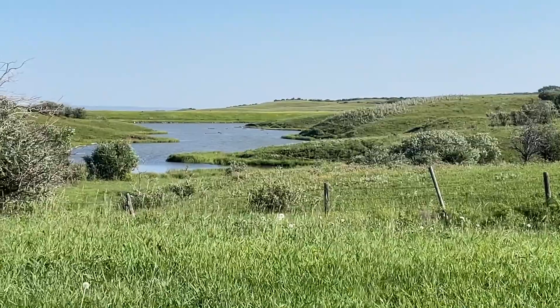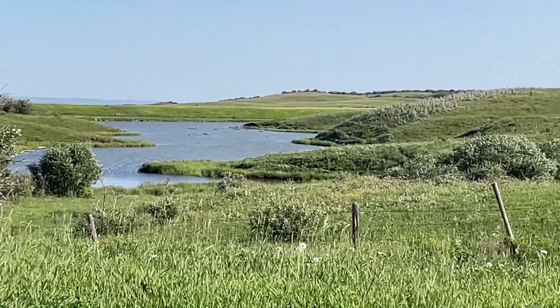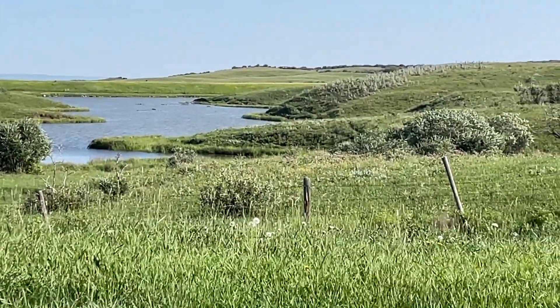There's lots happening on the pond down there. I don't know if you can see all those birds — holy cow, ducks all over the place. Gorgeous.